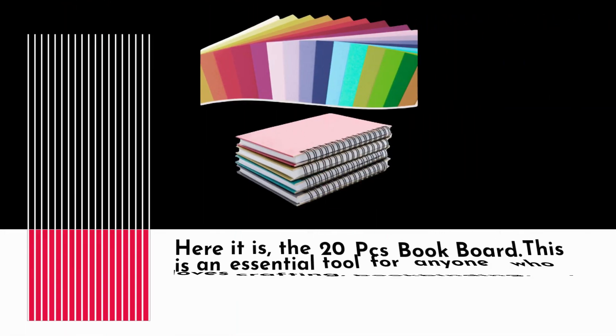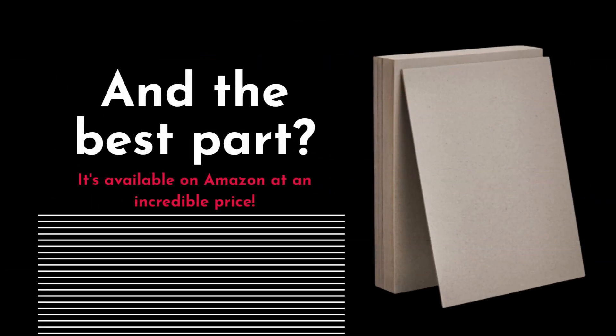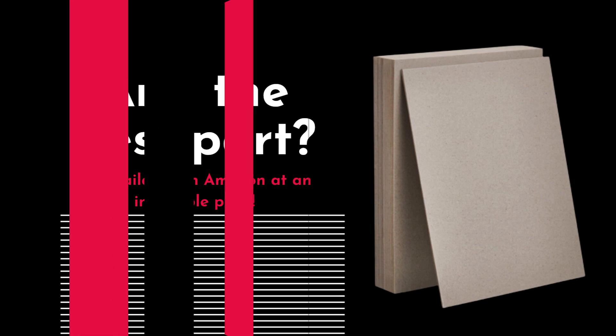Let's dive right in. Here it is, the 20 PCs Book Board. This is an essential tool for anyone who loves crafting, bookbinding, or even just organizing their materials. And the best part? It's available on Amazon at an incredible price.